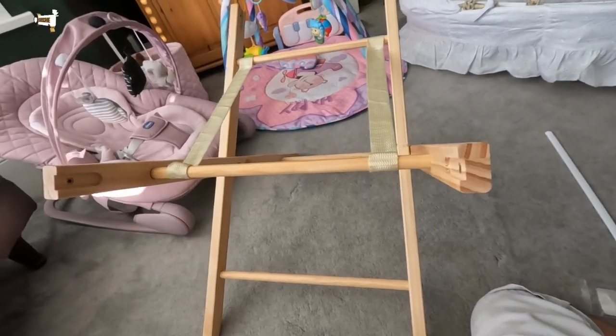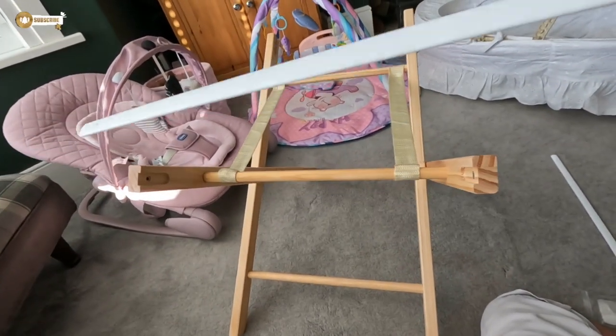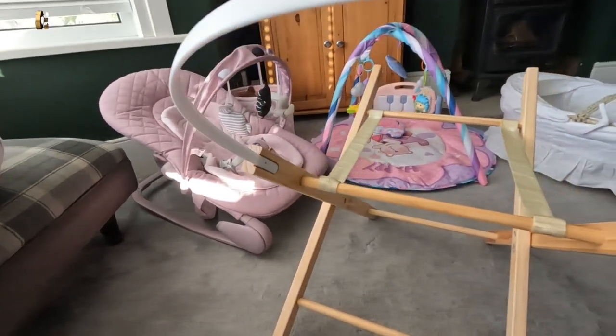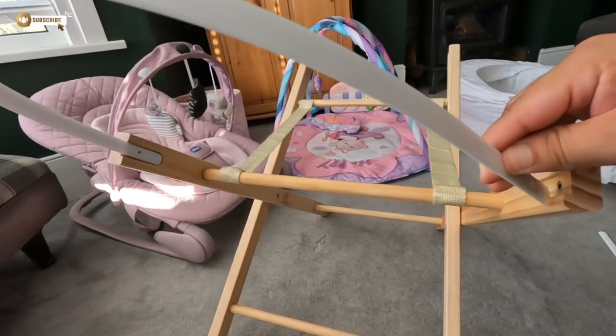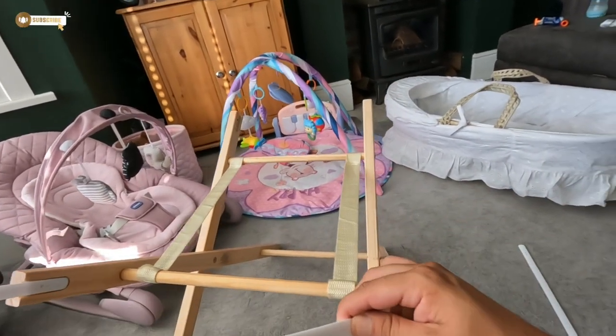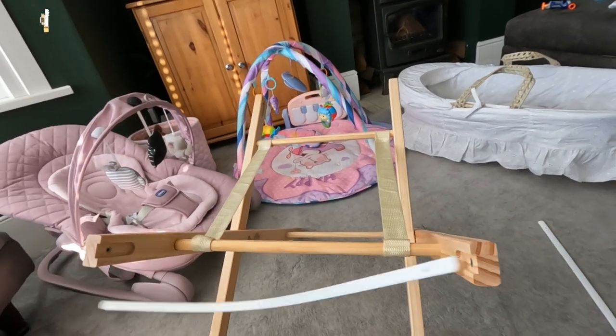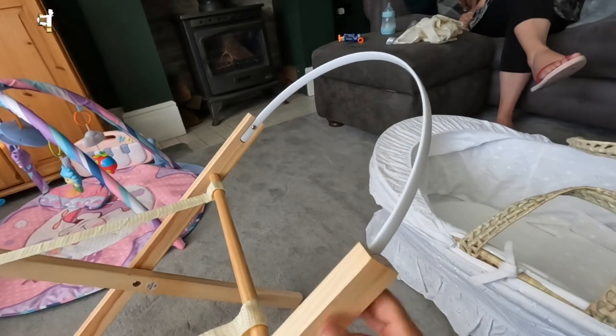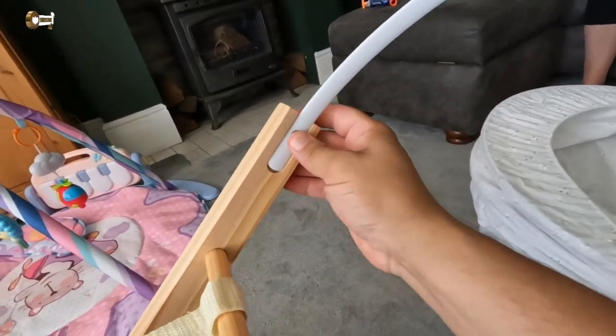Before we put the basket on, we've got to put these little white trim pieces on, which go in the top like that, bend down, and screw up with the little screws on each side. Right, those little things are nice and secured in there.